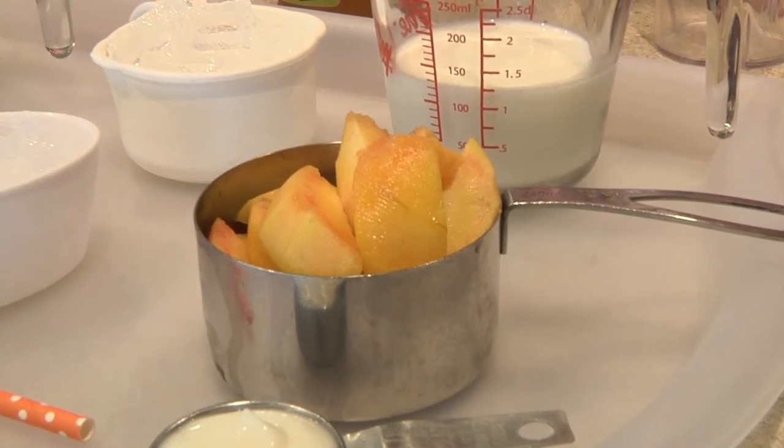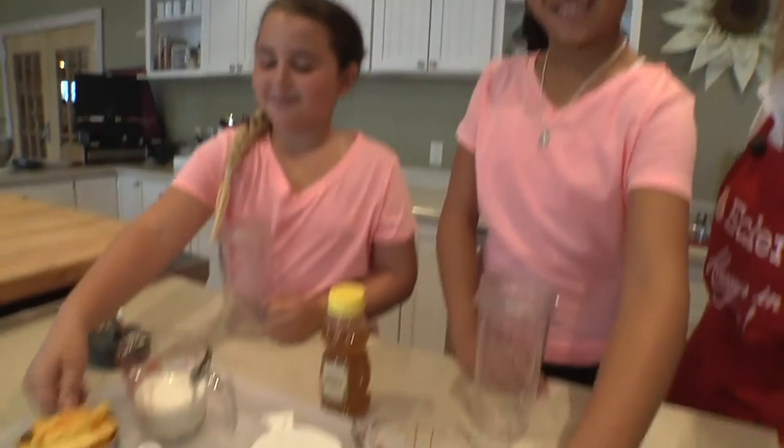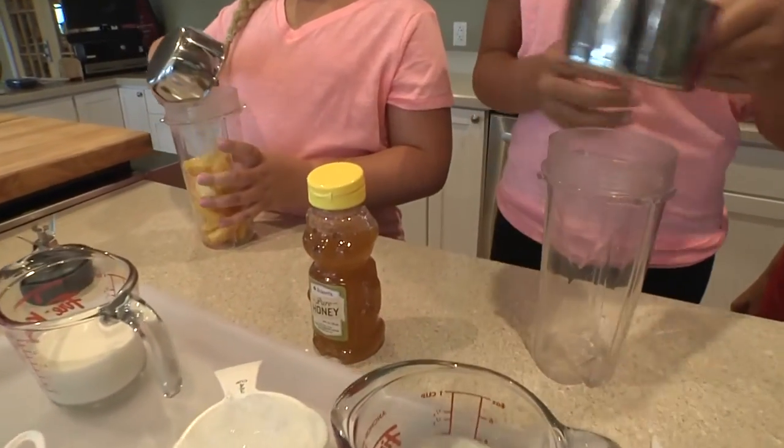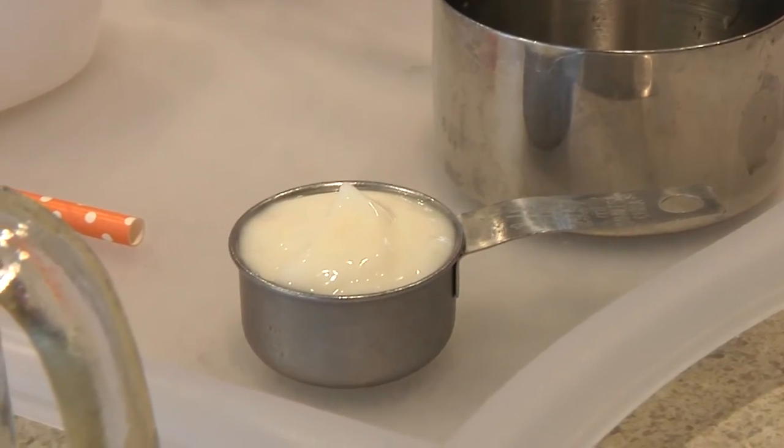Step one is add one cup of fresh sliced Eckert's peaches. Peaches! Step two is an eighth of a cup of vanilla yogurt. Yogurt!